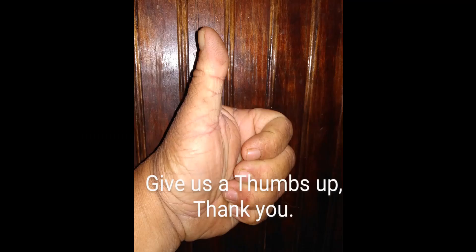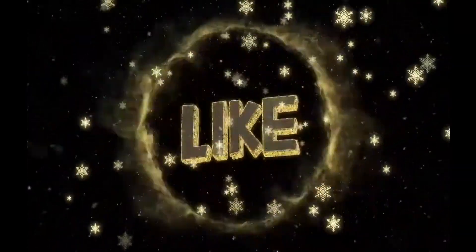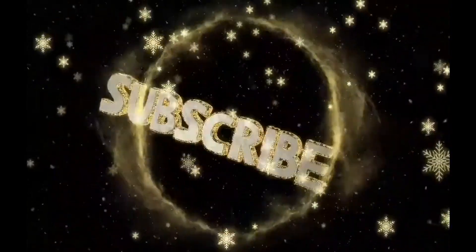Give us a thumbs up — your thumbs up gets our videos out there. Thanks for watchin'. Like us. Hey, subscribe. God bless you. I'll see you on the next one.